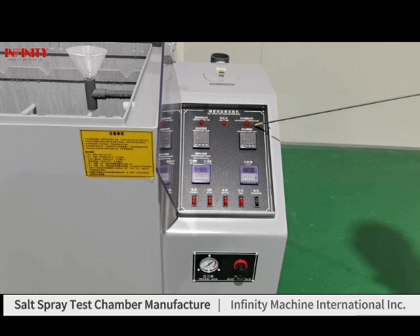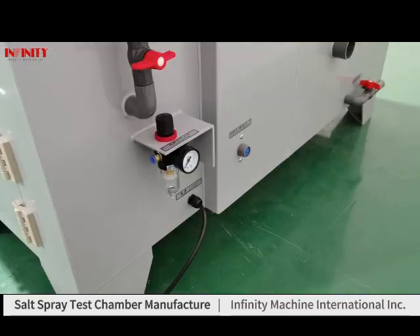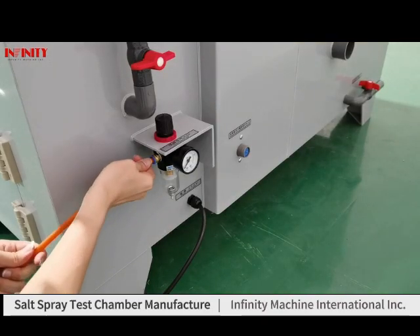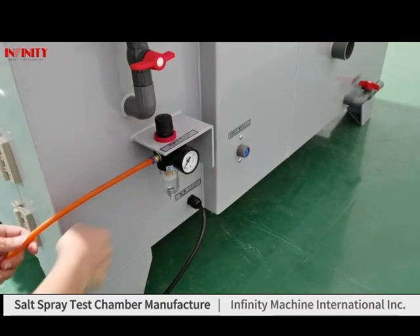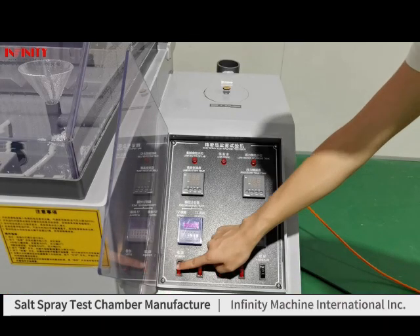There are indicators for low water of the brine test tank, low brine level, and low water level. And this is for the brine inlet. Please connect the compressed air. After that, please connect the power supply and turn the switch on the machine.